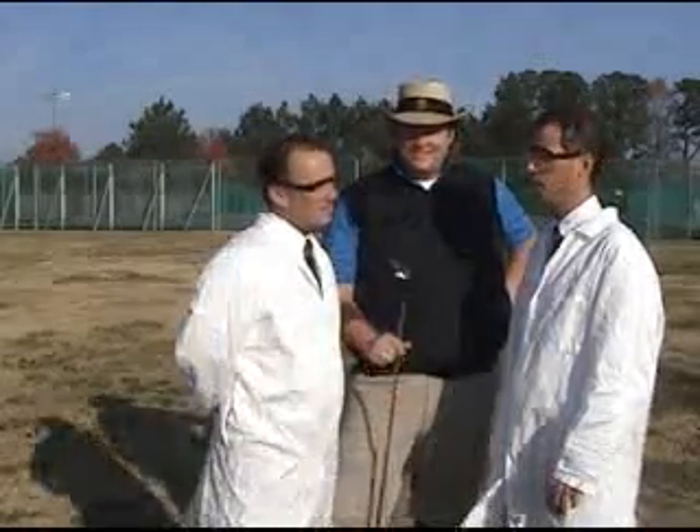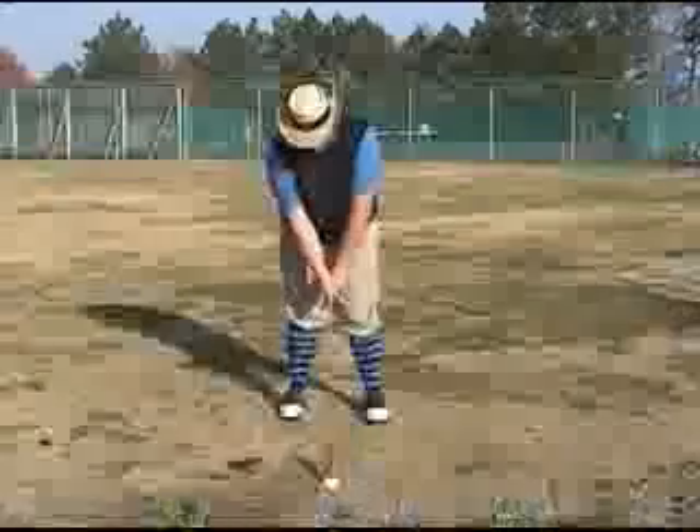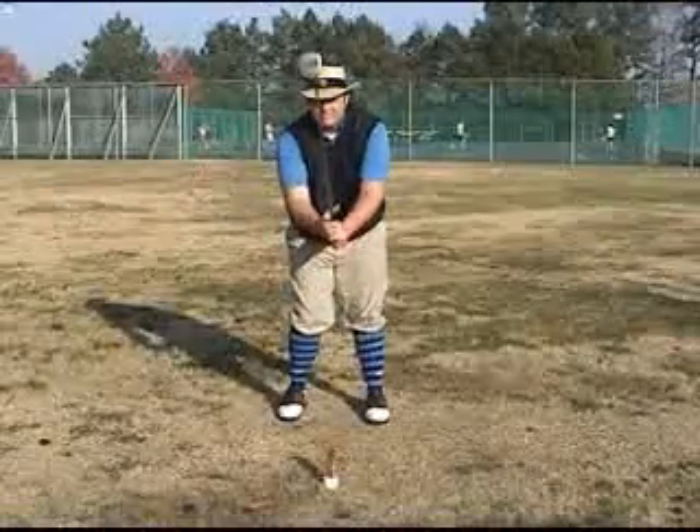Mr. Winterbottom, are you ready? I believe so. Dr. McDonald, are we ready? Yes, we are ready. Our first trial will be with the driver.